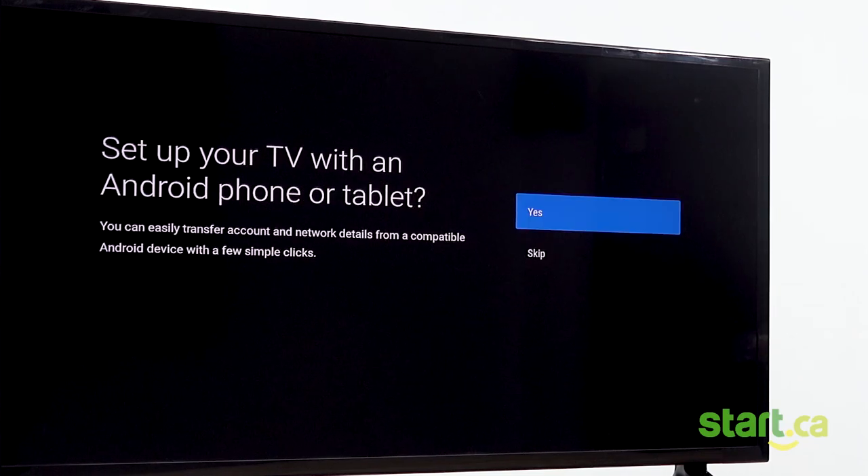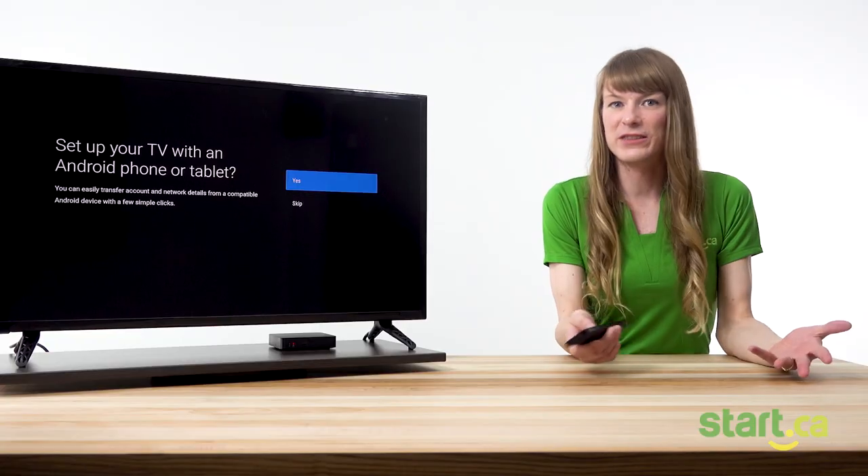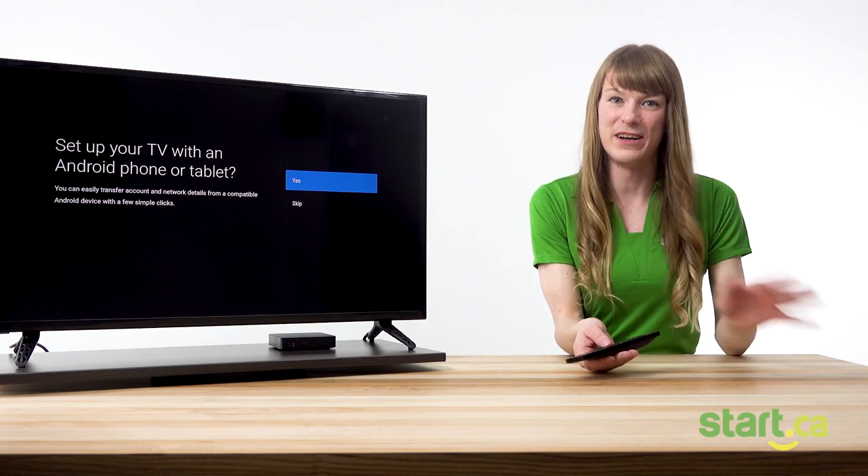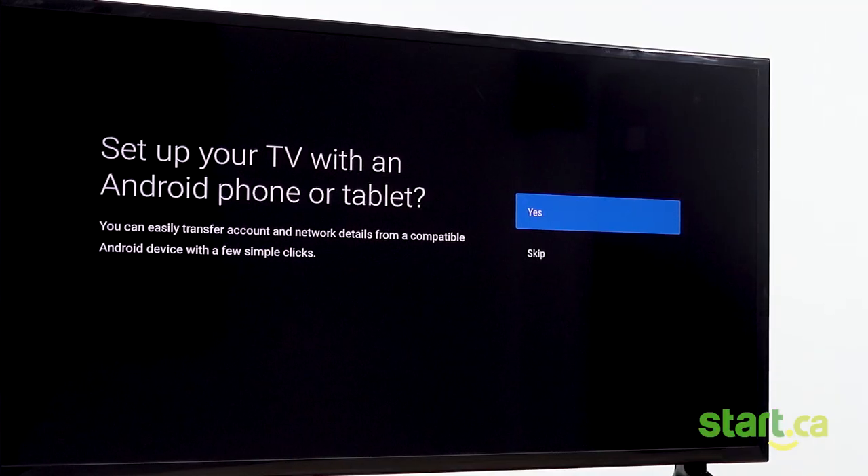Now you'll be prompted to set up your set-top box with an Android phone or tablet. This allows you to easily transfer your account and network details to a compatible Android device with only a few clicks. This step is optional, so you don't have to do it if you don't want to. Choose yes or skip to move on to the next step. I really recommend it because it makes setup very easy, but today we won't be doing that — let's skip for now.